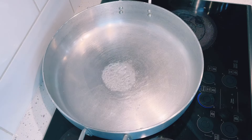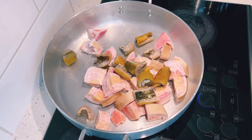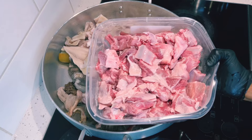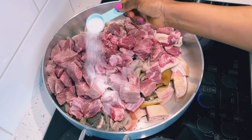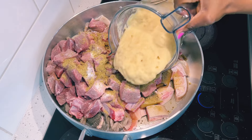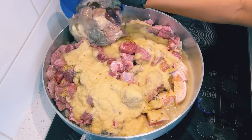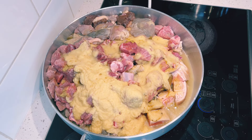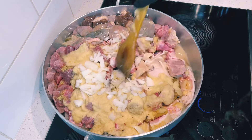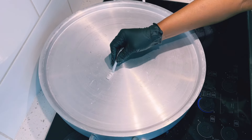You can use any assorted meat of choice. I have cow foot, wele or cow skin, goat tripe and beef tripe, beef and goat meat. I'll add in a tablespoon of salt and a tablespoon of beef seasoning, my blended vegetables, rinse out the blender and add it in, along with liver, goat intestines and chopped onion. I'll mix everything together, then cover and steam for about 15 minutes.